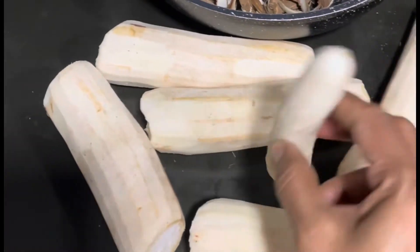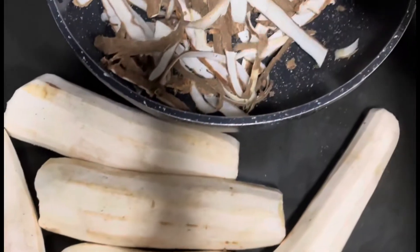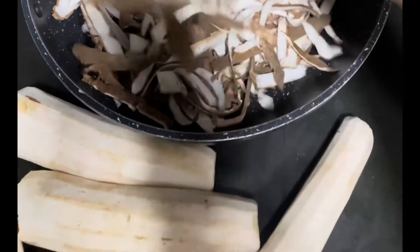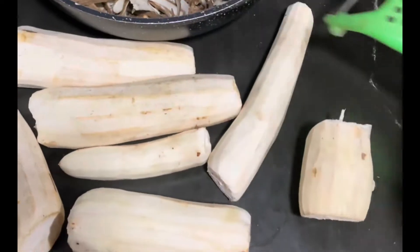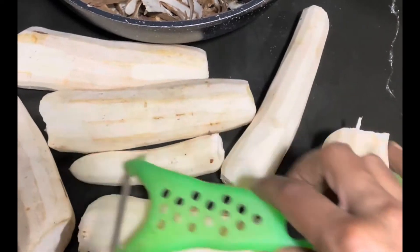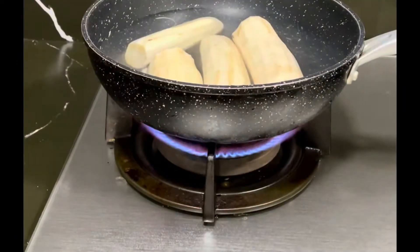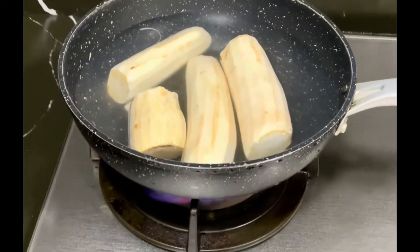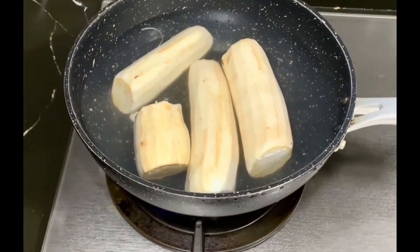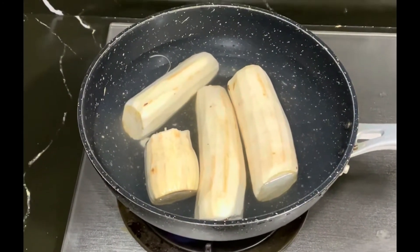Then we can make these things. Put it in a bowl. Put it in 3 minutes, then put it in full. Put it in a bowl and see it.